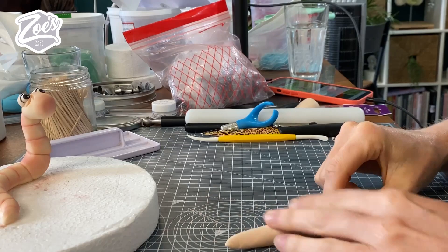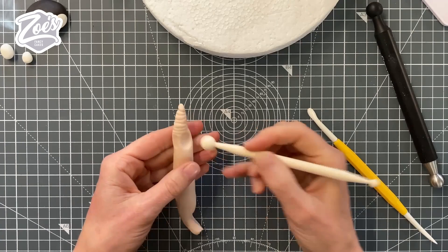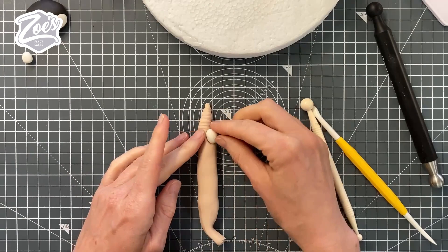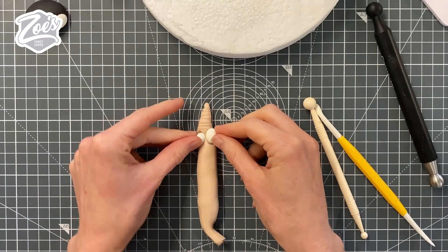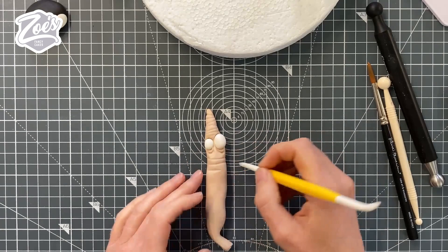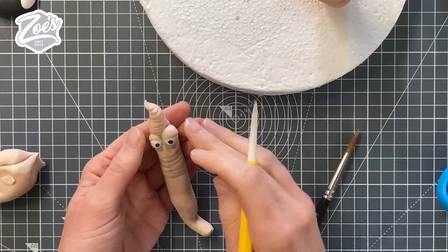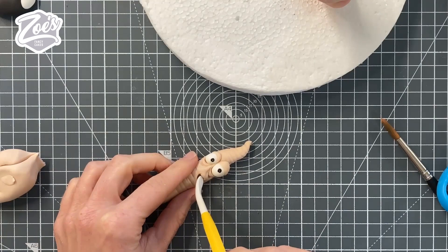I just wanted to show you that you can play around with the style. Richard likes Earthworm Jim, so I wanted to make something in that kind of style — where the head sits above the eyes, different to how we made the last one. It's not a full worm, just a quick demo. You can do different-sized eyes — having them different sizes looks very cartoony and comical. The ring lines can be closer together, pupils can be smaller, and you don't have to add eyelids. I'm just going to stick the dresden tool in for a simple mouth opening. So there are two completely different styles.